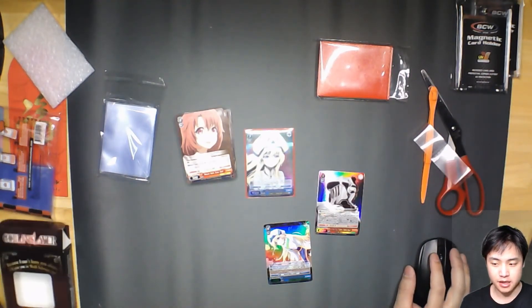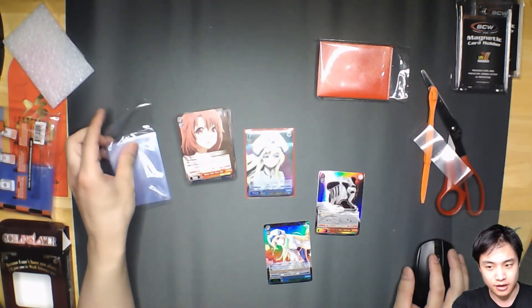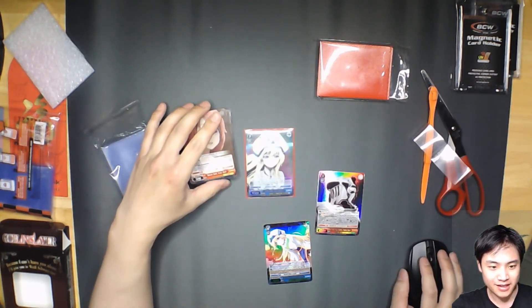Thanks for watching. Today has been an amazing up and down but really good day for opening boxes. You can watch the Fate Grand Order one if you want to get highlights.